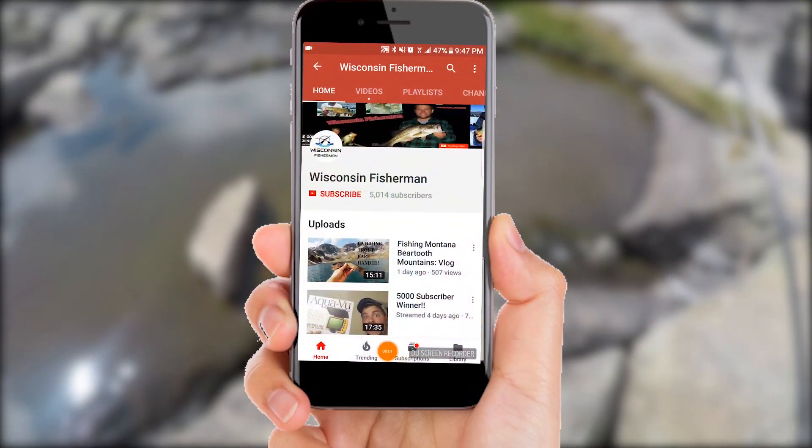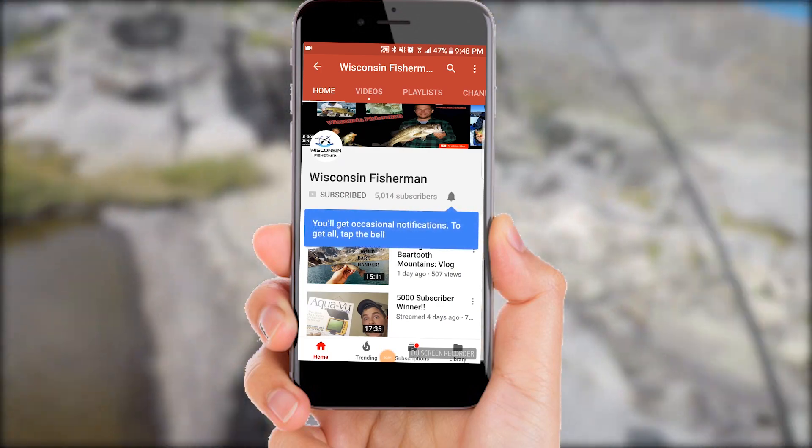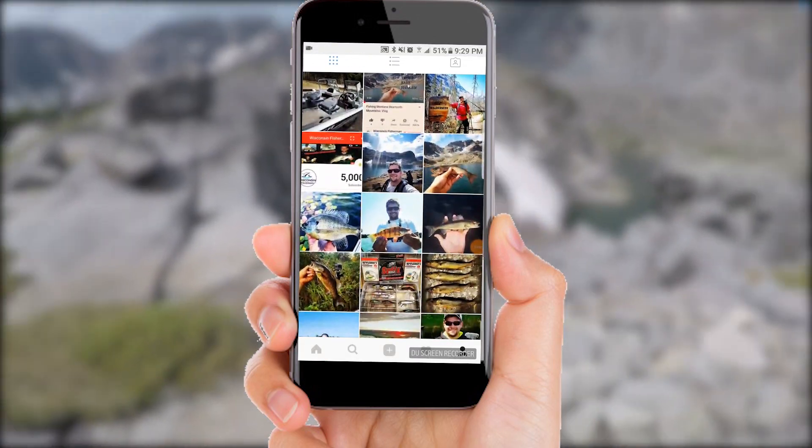Do you like fishing in the outdoors? You should subscribe to Wisconsin Fisherman. Also hit that little bell button, and while you're here, follow us on Instagram at wisconsin_fisherman.